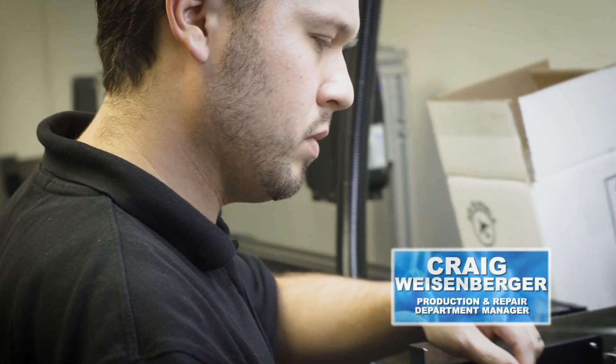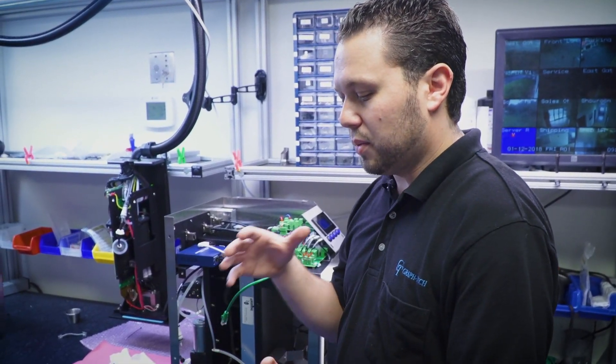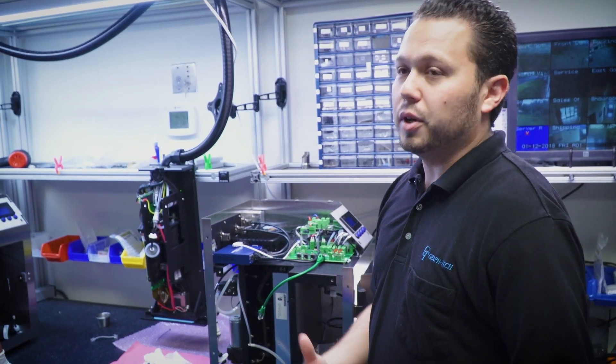The people that have put it together, the engineers that have worked on it, have made it very friendly for assemblers or technicians to work on. So that's a big deal. At GrafTech, we have the same people designing it, the same people working on it, and working also with their team elbow to elbow.